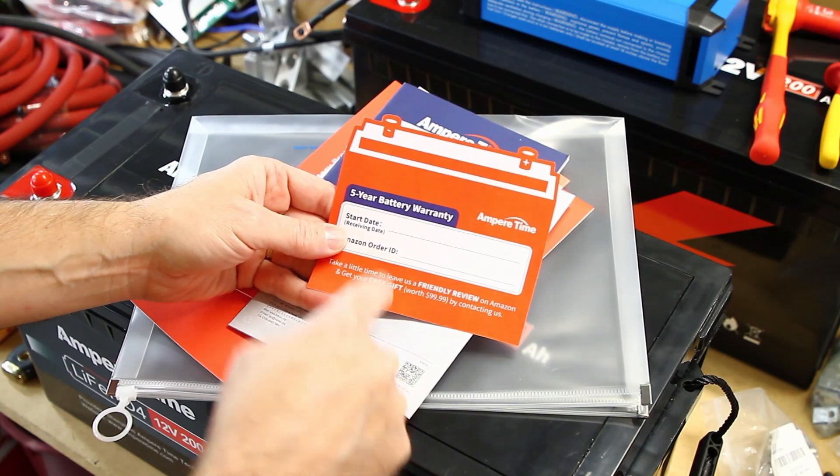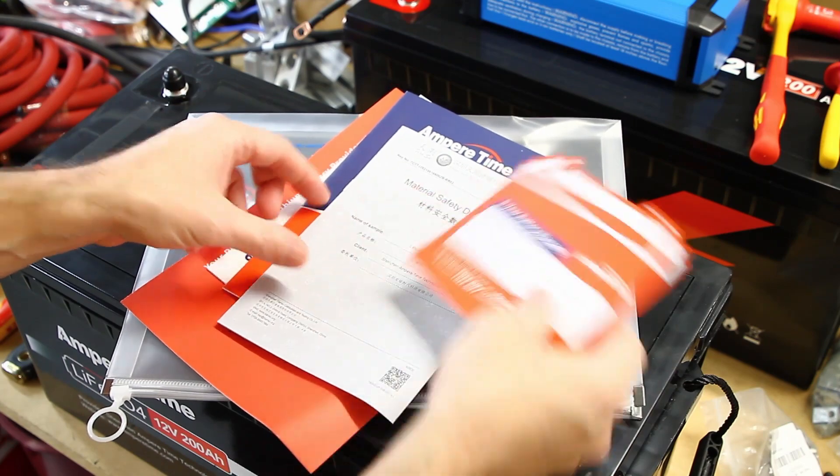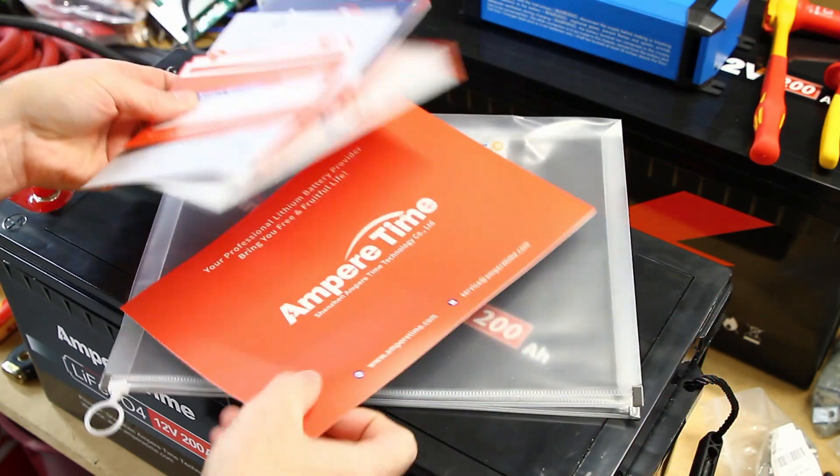I still haven't redeemed that gift offer, but I plan on doing it — though I can't do it with this battery because I opened it, and I'm sure I just totally blew away the warranty on this one.